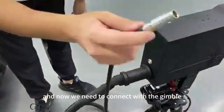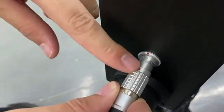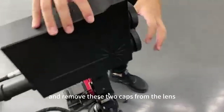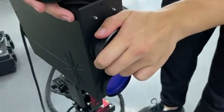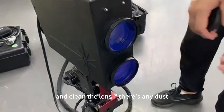Now we need to connect with the gimbal — red dot to red dot. And remove the two caps from the lens. Make sure not to touch the lens with your hand, and clean the lens if there is any dust.